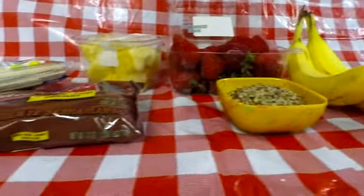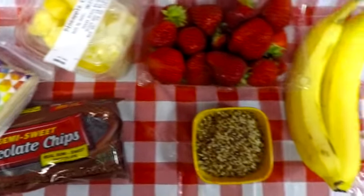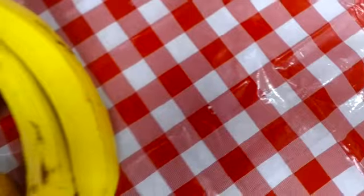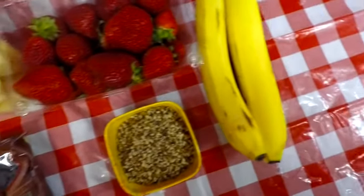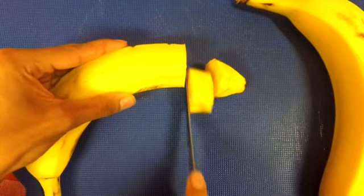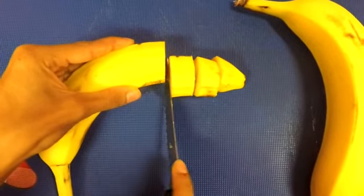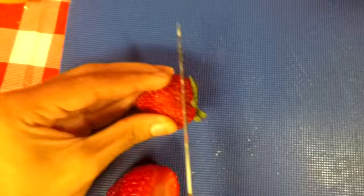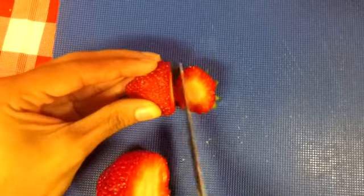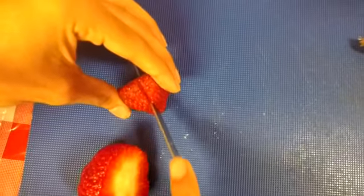This next snack is called banana split bites — pretty simple. All you're going to need are bananas, strawberries, pineapples, chocolate, and peanuts if you want to top it off with those. All you're going to do is cut up pieces of banana. A mistake I made: make sure your pieces of banana are at least an inch thick, as well as the strawberries, so they fit perfectly on the popsicle stick.